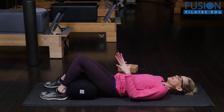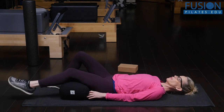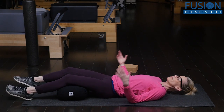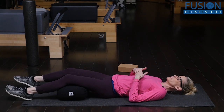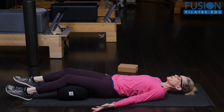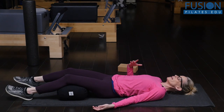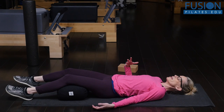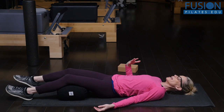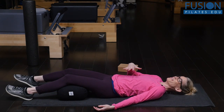It doesn't matter how the legs are arranged. They can bring the knees together or let the legs just rest on the bolster. As they close their eyes, guide the client into feeling the floor underneath them and feeling how their breath is opening the back of their body.